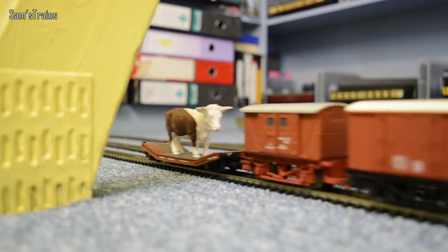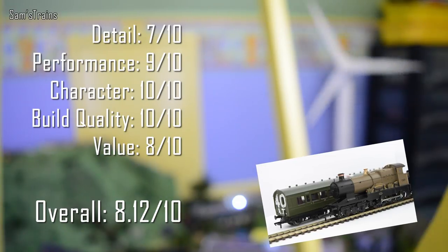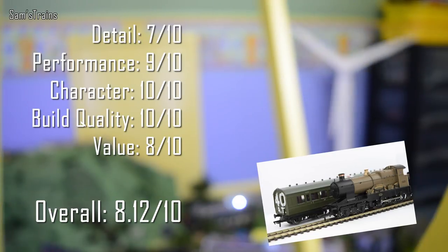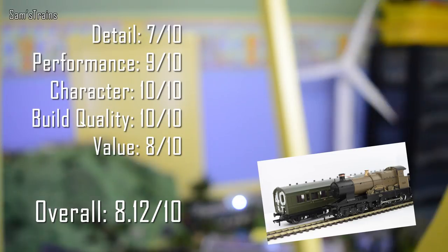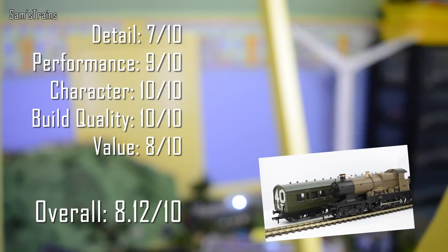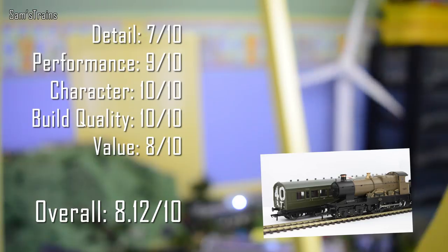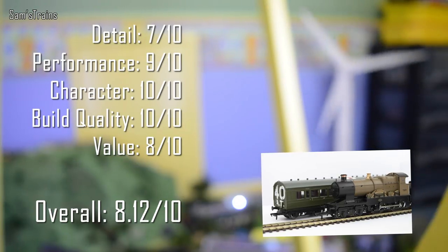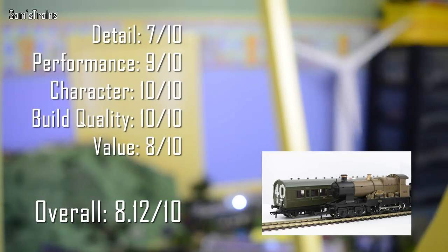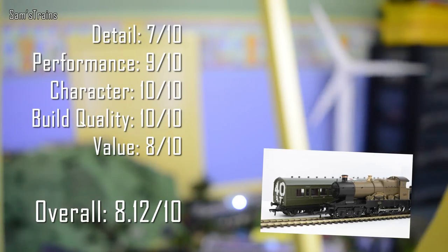My ratings for the Bachmann ambulance train pack: Detail 7 out of 10 — loco gets 9, coaches get 5 due to the interior issue, averaging 7. Performance 9 out of 10 — excellent slow speed running and reasonably powerful for a 4-4-0. Character 10 out of 10 — full of character, I love these World War trains. Build quality 10 out of 10 — nothing's fallen to pieces after two years. Value 8 out of 10 — pretty good for £130. Overall that gives this set 8.12 out of 10, placing it 34th in the rankings, just above James and below the Jinty.